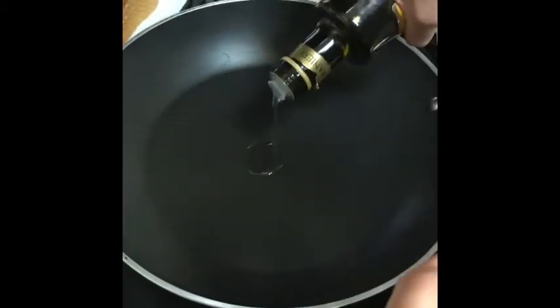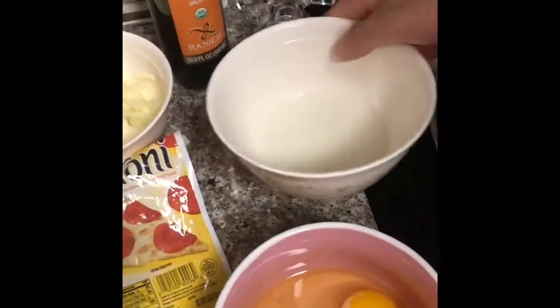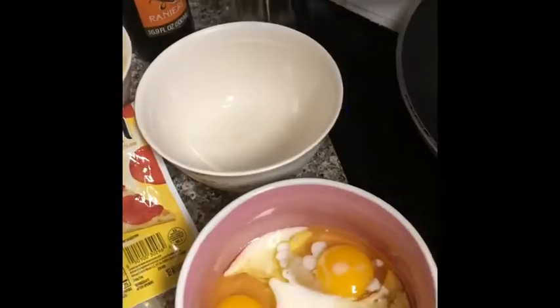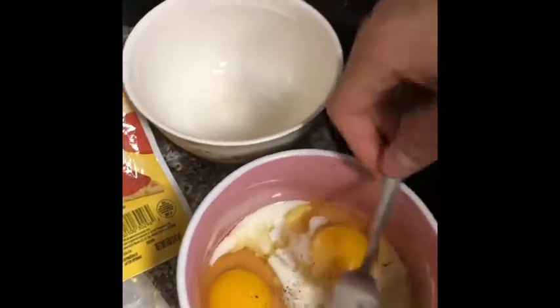I'm going to be adding oil on a pan and then put butter. Then we're going to add milk and also we're going to be adding black pepper. Then I'm going to start stirring it together.